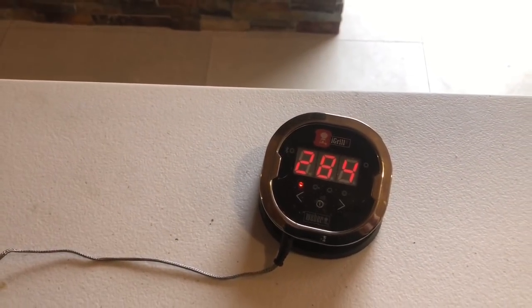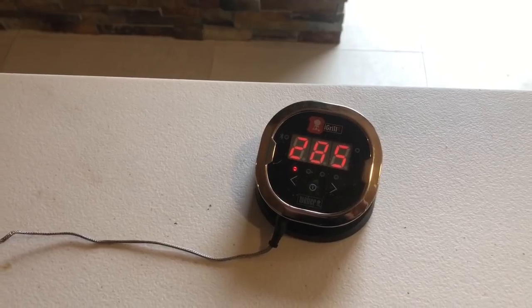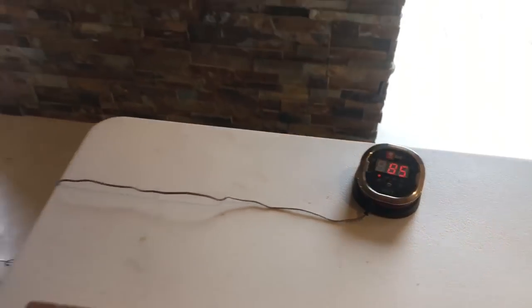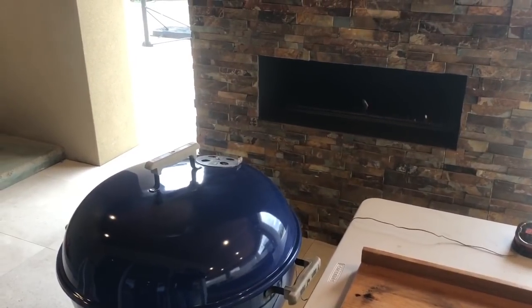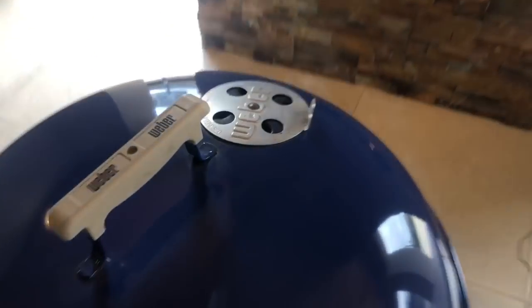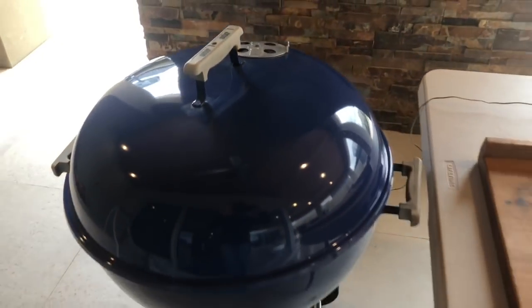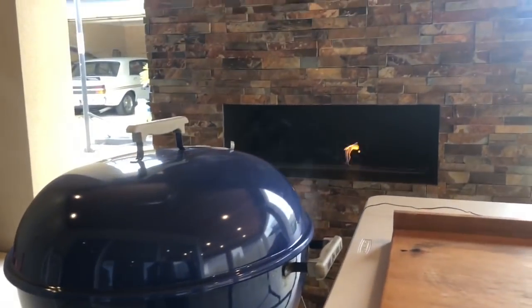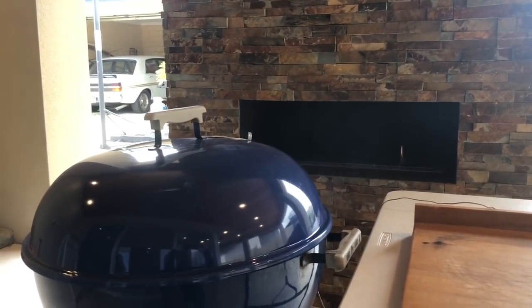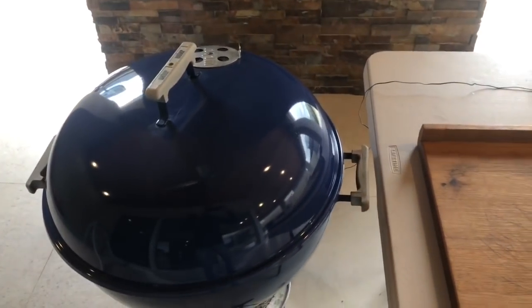I'm sitting on 284 Fahrenheit. That's going to go to 285 and fluctuate a little bit coming in. We've got our smoke going, vents at a quarter. Another thing I forgot to say — put the vent opposite to the fire so the smoke flows over the meat. That's going to sit now for the next couple of hours and then we're going to lift up and start spritzing.